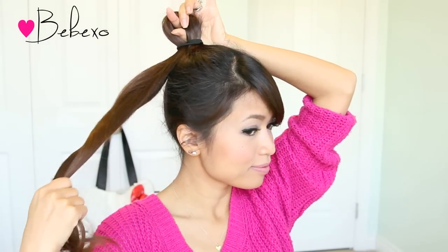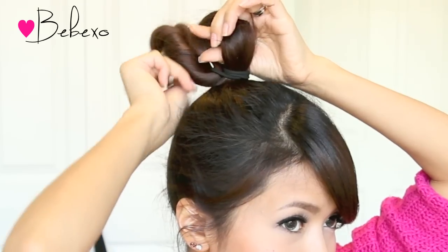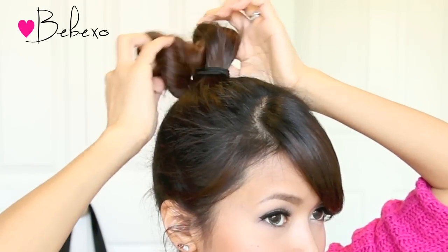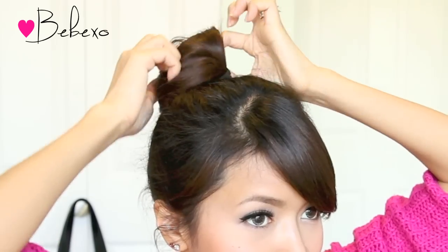Stick your index finger and your thumb through the loop and with the other hand, you want to twist the end of your ponytail and bunch it up. Use your index finger and your thumb to pull your hair through the loop, then spread it apart to create a fan.